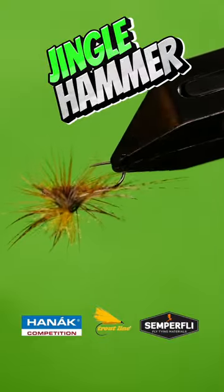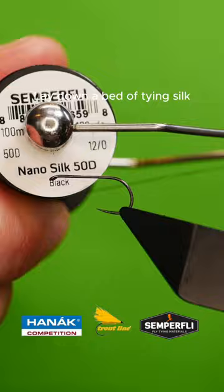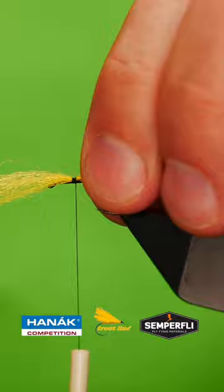Get a sturdy hook into your vise. Lay down a bed of tank silk. Catch in a poly yarn post — you choose the color.